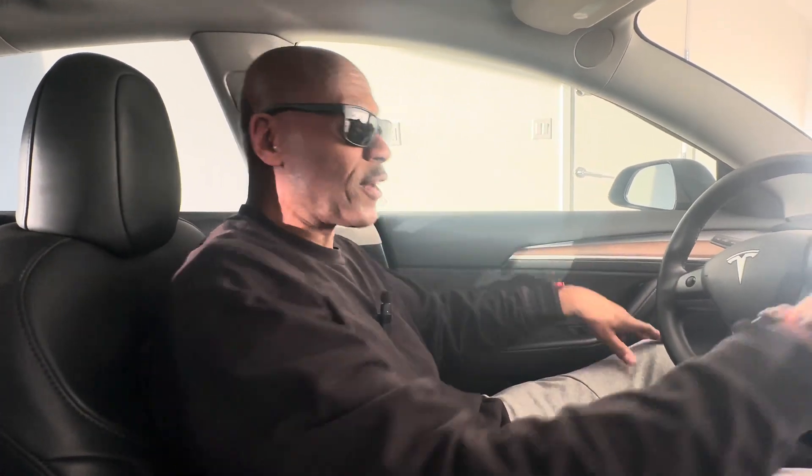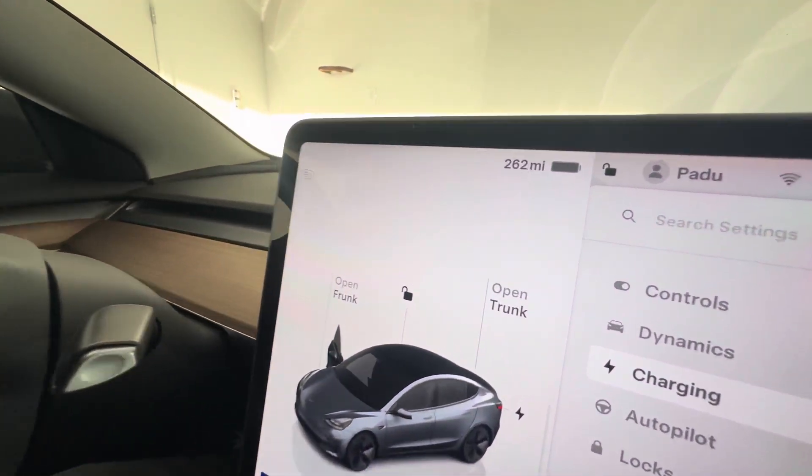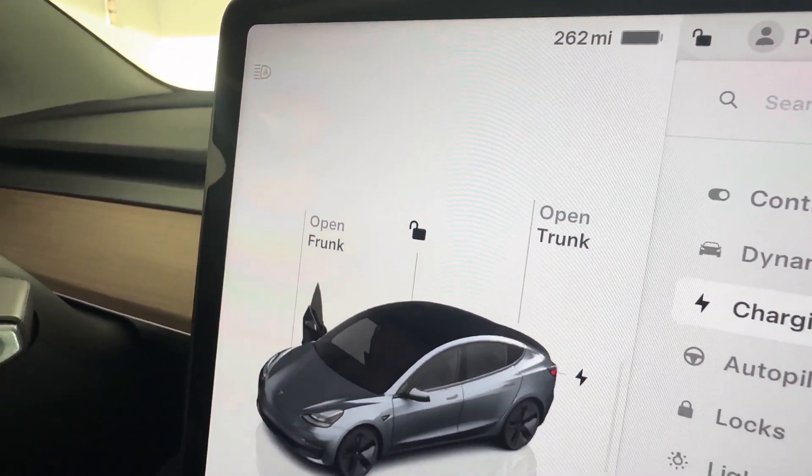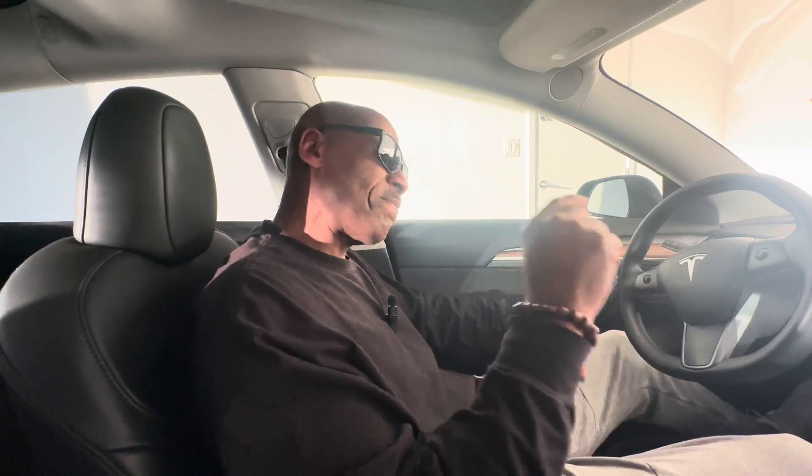This video should provide you with some peace of mind knowing that you're getting accurate range information on your Tesla. If you found this information helpful and you like videos like this, please subscribe and we'll see you next time.